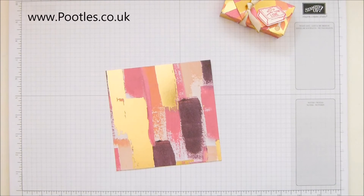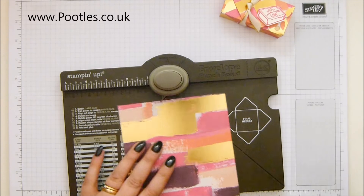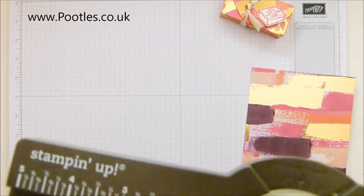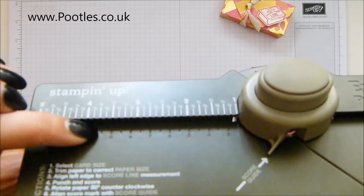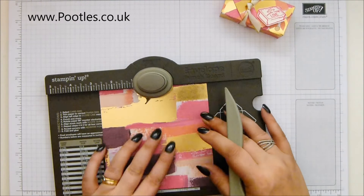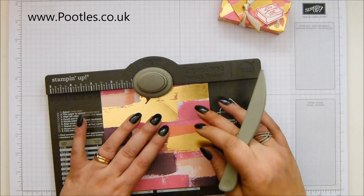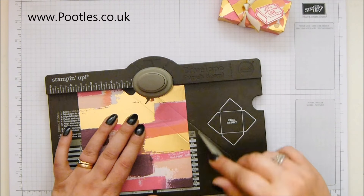You need a piece of designer series paper that is five and a quarter inches square - 13 and a half centimeters. On the first side, come in at two and five eighths of an inch, which is 6.7 centimeters. If you haven't used the envelope punch board before, it has imperial at the top and metric underneath, and it's debossed - grooved inside. Punch and score, then slide it along to three and three quarters of an inch, which is nine and a half centimeters, and punch and score.